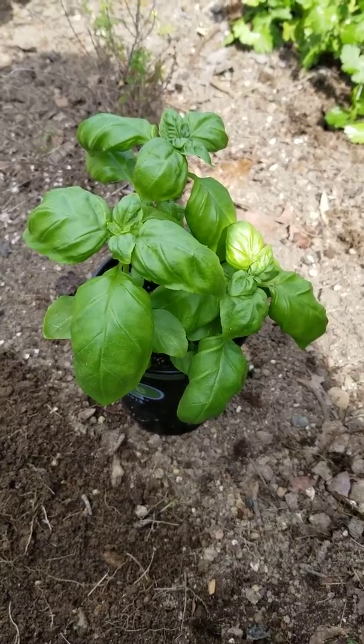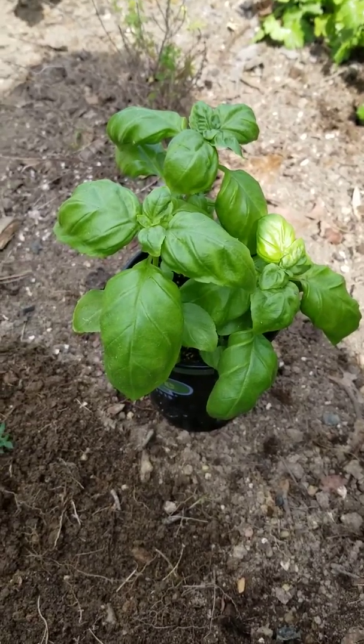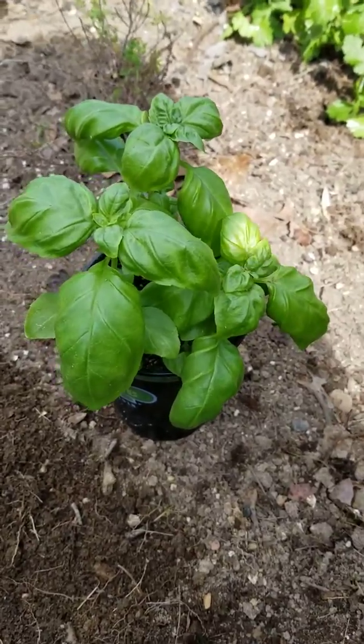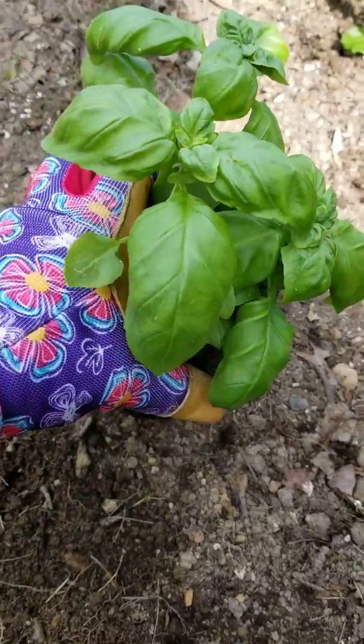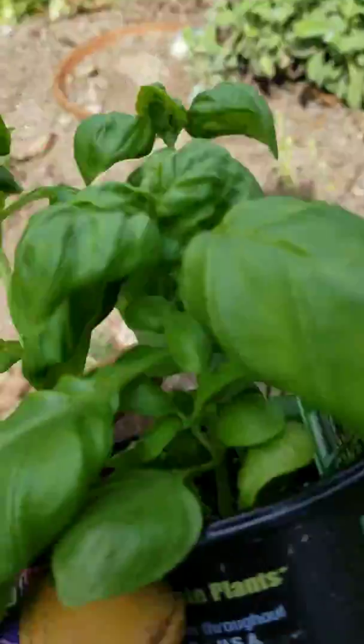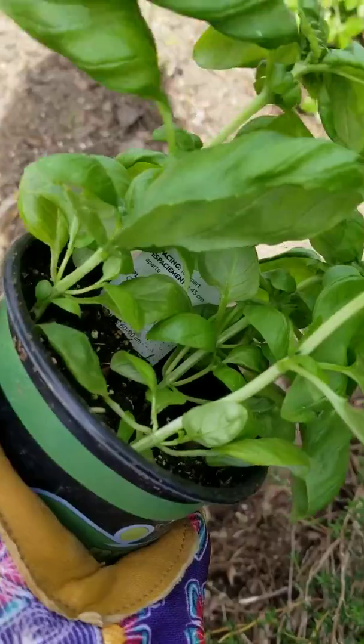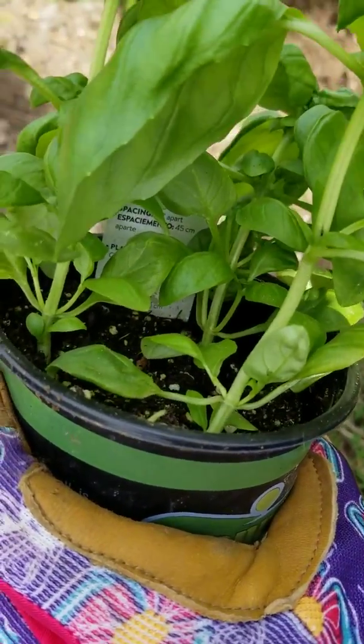Now I'm a frugal person, especially when it comes to gardening because it can get expensive. If you'll notice, this pot of basil that I purchased actually has three separate plants in the pot.